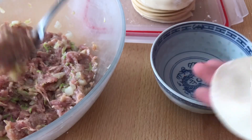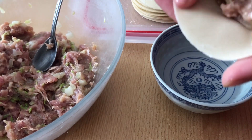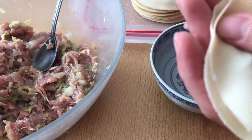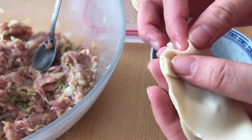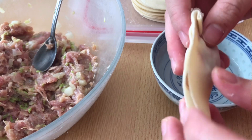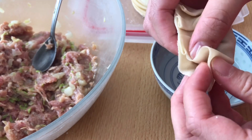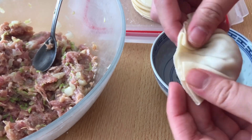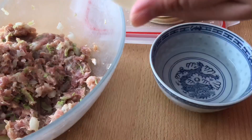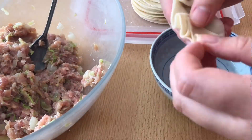Place a wrapper in your non-dominant hand and place 1 teaspoon of filling in the middle. Dip your finger into water and make sure the top edge of the wrapper is wet. Fold the wrapper in half over the filling. Using your thumb and index finger, form a pleat and gently press to seal it. Continue with the left side of the gyoza, starting from the center and working towards the left. You can form 3 or 4 pleats on each side. It's a little difficult in the beginning but you'll get the hang of it. Continue to wrap all your gyozas.